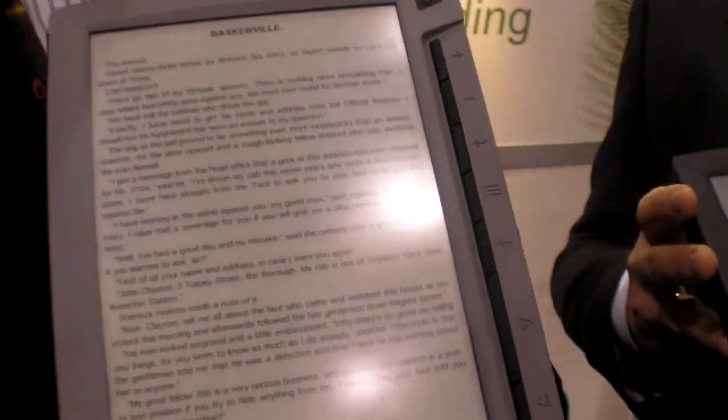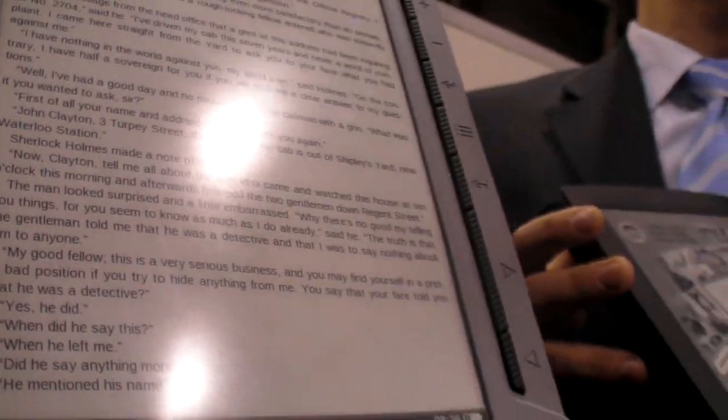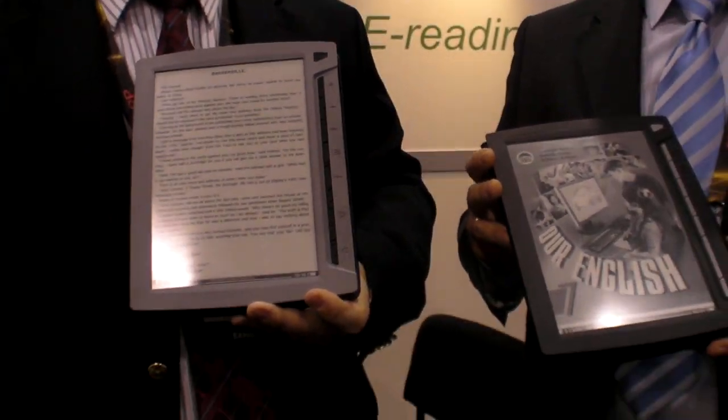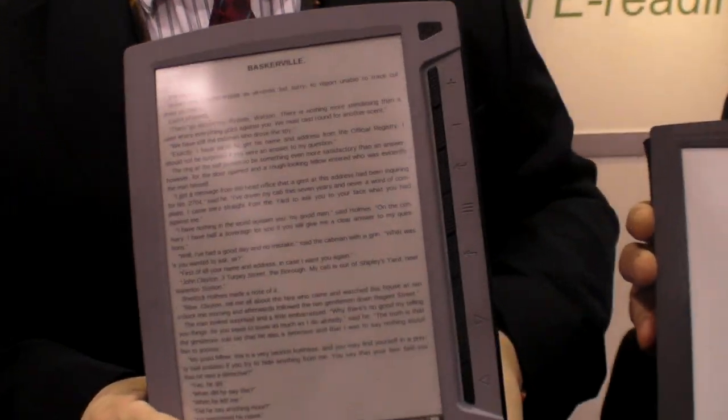They are aiming these new readers at schools and textbooks, to take the weight off the shoulders of kids — school bags are so heavy. You can have all your school books in one reader. And it's about the same size as an A4 paper.